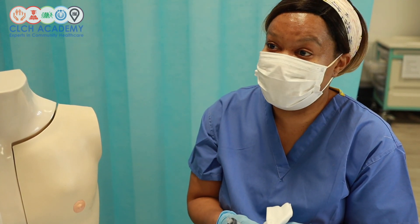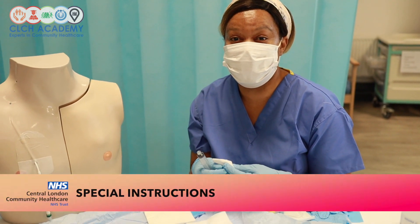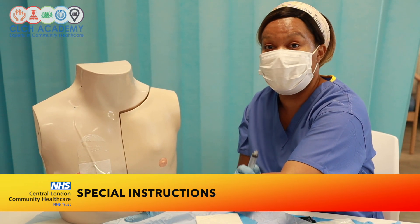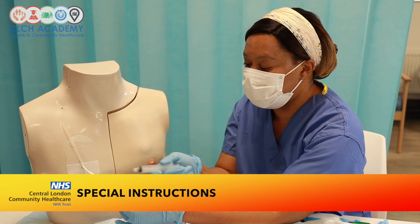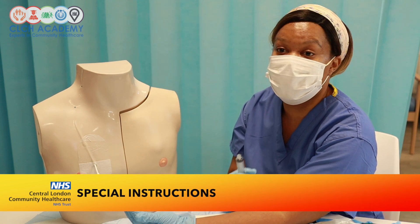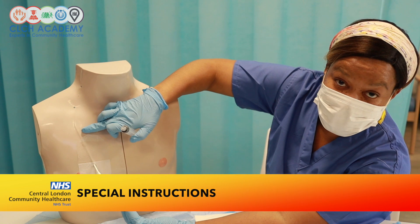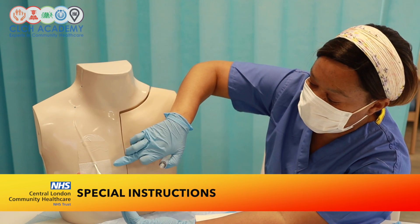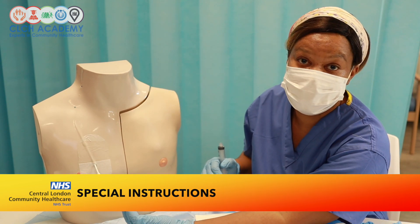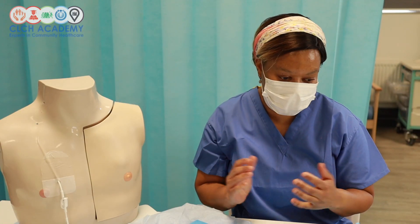The PICC line is now flushed and ready for medication administration. A commonly asked question is whether to draw back on the first attempt — I may draw back to check for blood return, but if there's no blood return I'll attempt to flush, and if it flushes clearly with no signs of occlusion the line is still patent. Watch for redness tracking upwards along the line or bulging as you flush, which indicates fluid is going into tissues rather than the vein.